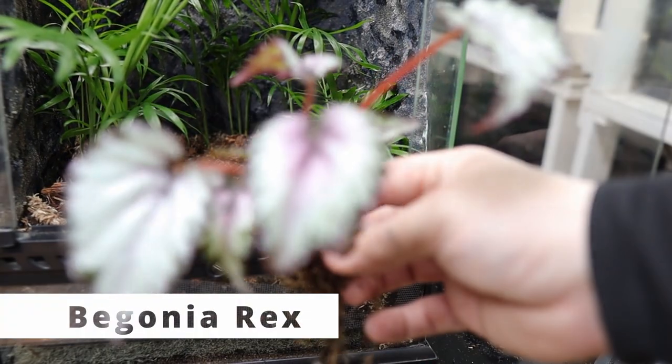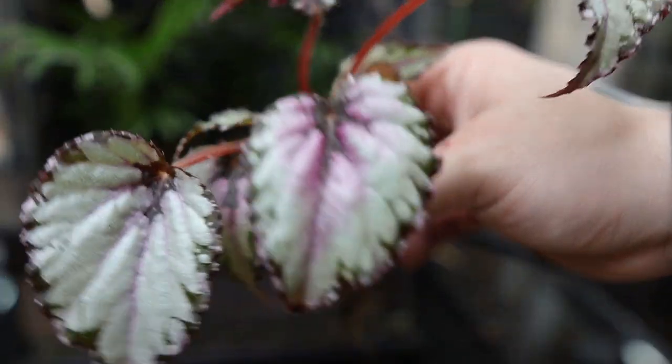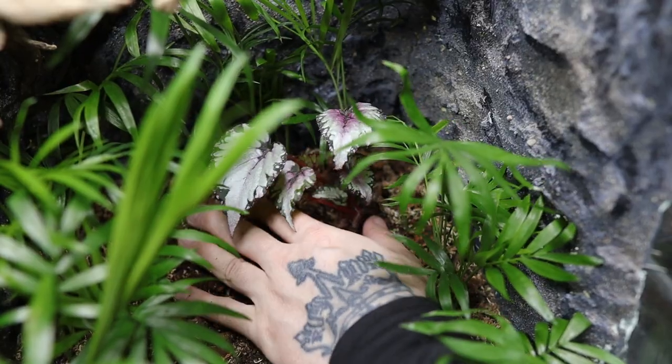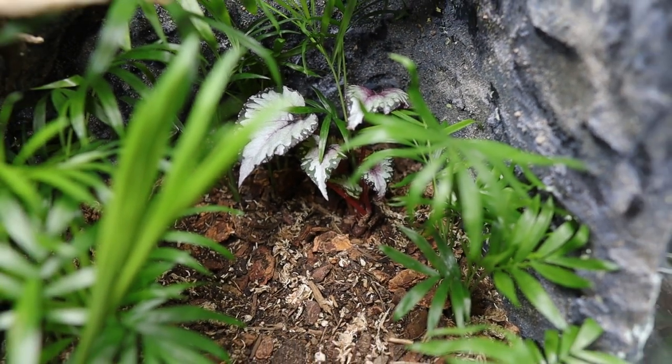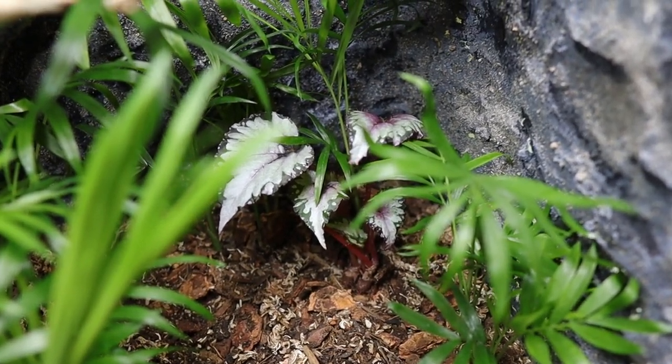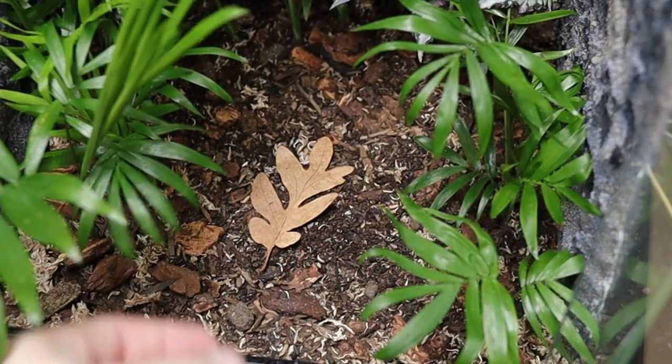This cute little plant is called Begonia rex — I love the pink and red veins under the leaf. I'm placing it in the back right corner where it'll add really good contrast to the vivarium, and the adult geckos should be able to climb onto it easily as it establishes. Then I added some leaf litter to give it a nice extra texture.